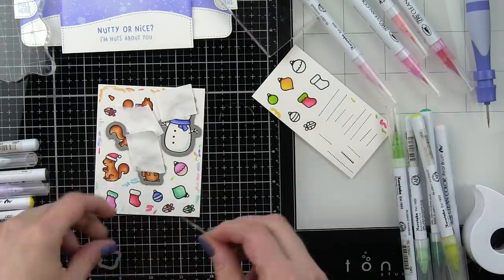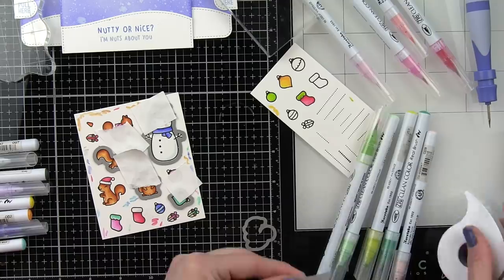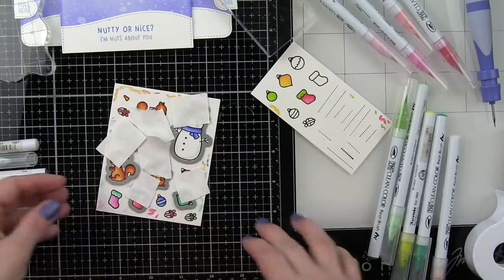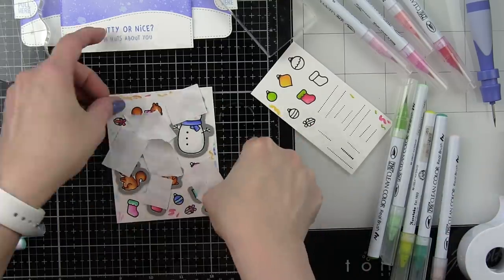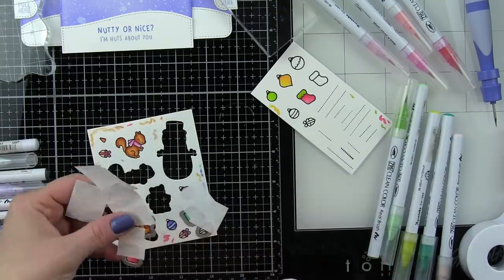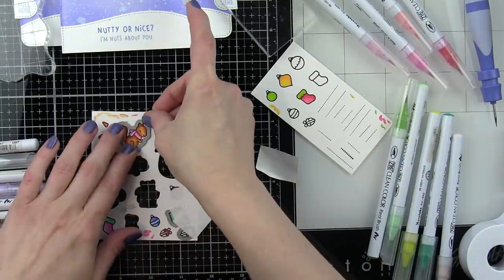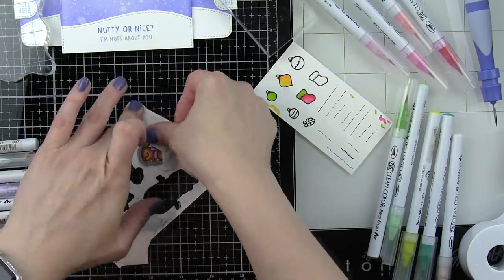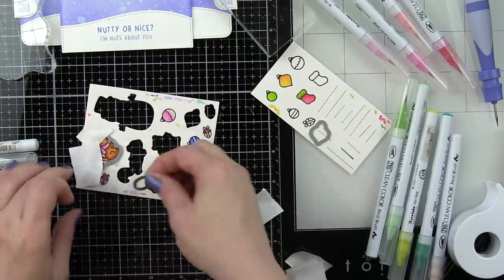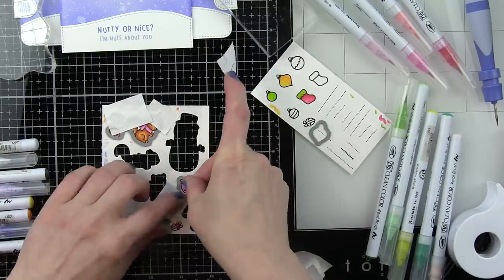Now I'm going to tape my dies in place and die cut as many of these images with one pass of the machine as possible. I'm simply going to keep running this through until I get everything die cut — there are quite a few images: all these ornaments, the little hanging strings, multiple acorns, multiple stockings, so lots and lots of die cutting here. That's why I try to die cut as many images with one pass as possible. I use post-it tape to hold those in place so I can die cut everything easily and don't have to worry about them shifting in my die cutting machine.